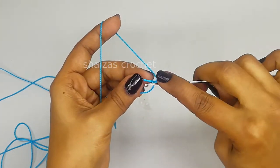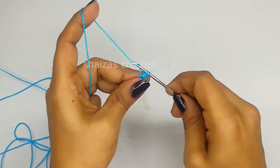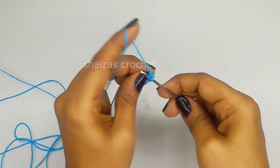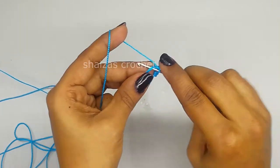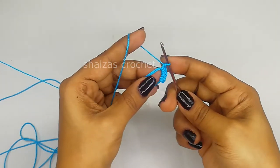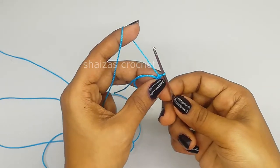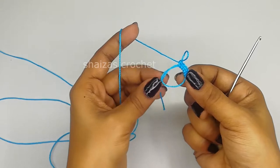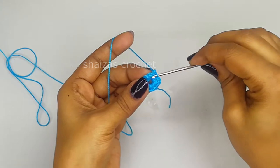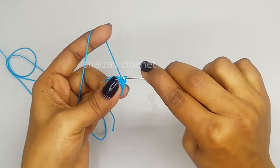Now let's make chain one inside this, save the hook and pull the yarn up, and make one single crochet. Do the next also - two, three, four, five - same like this we are going to make 24 single crochet stitches. Now we got five, we need to make 19 more single crochet stitches in this ring. Here we have made 24 single crochet stitches.